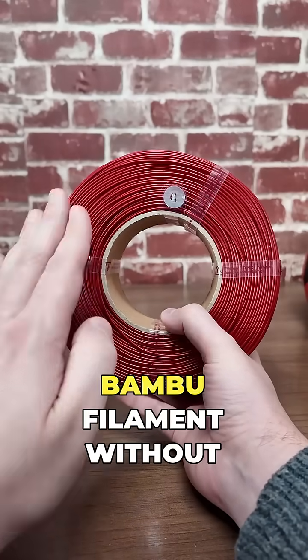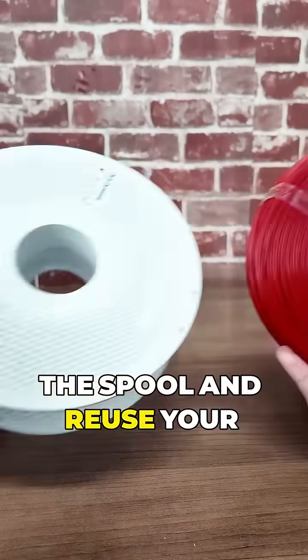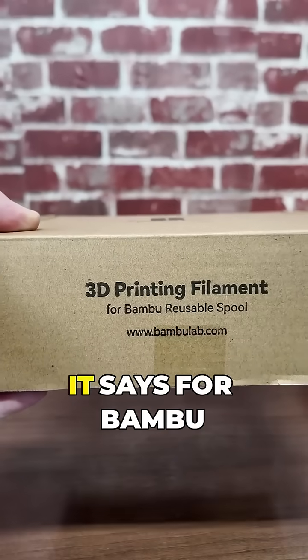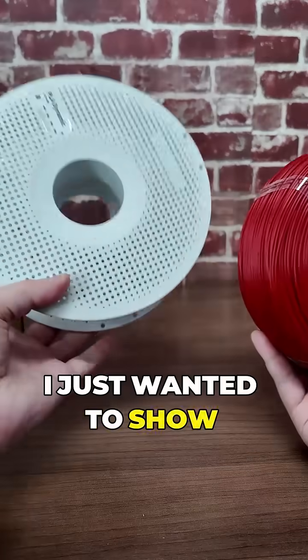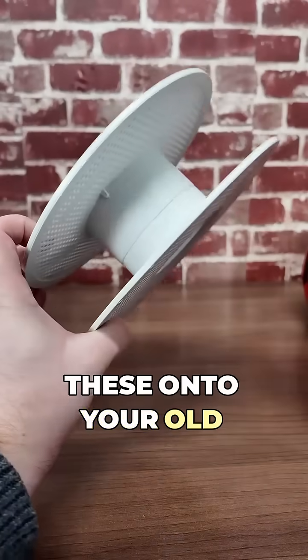For anyone who wasn't aware, you can actually buy bamboo filament without the spool and reuse your old spool. It comes in a box like this — it says 'for bamboo reusable spool' — and we actually sell them here. Today I just wanted to show you how to put one of these onto your old spool.